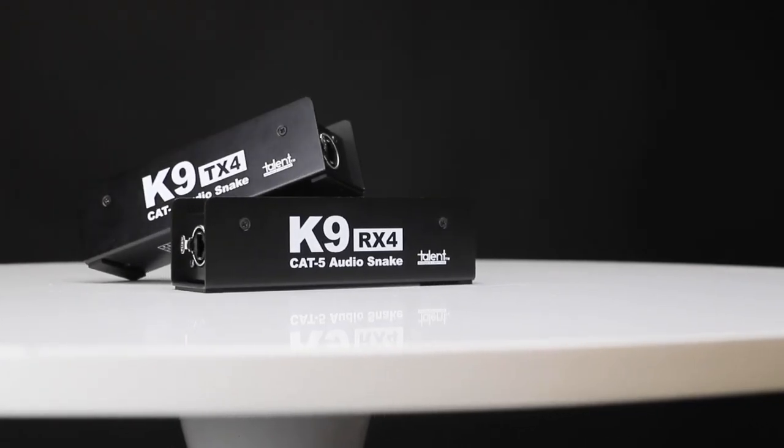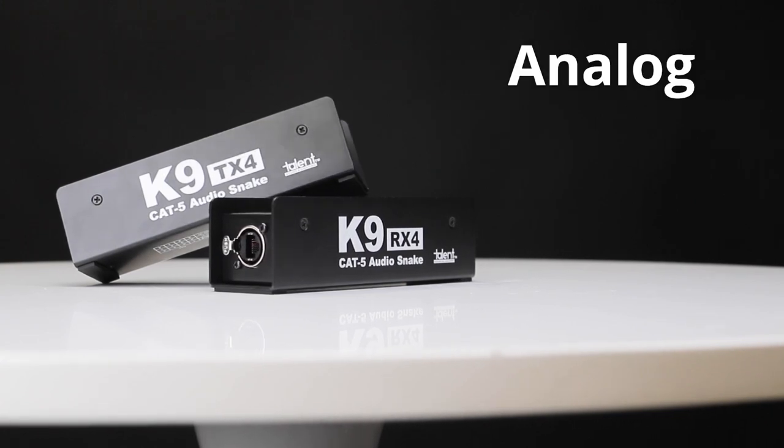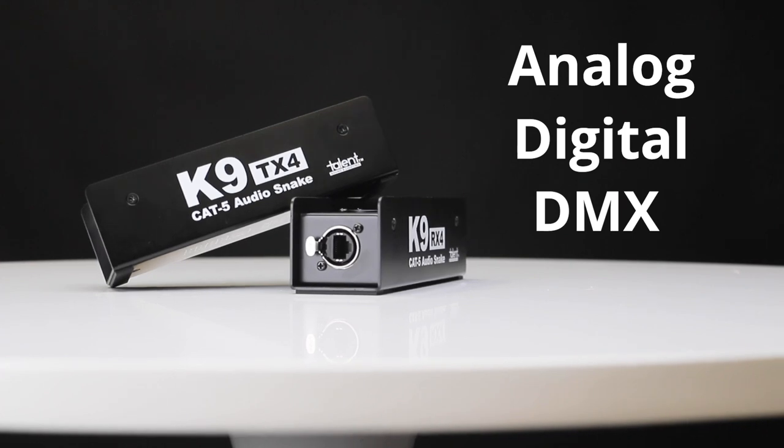If you're using 3-pin XLR, the TX4 and RX4 will send analog signals, digital signals, and even DMX signal for controlling stage lights.